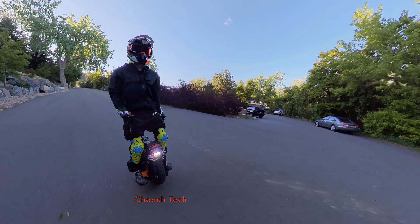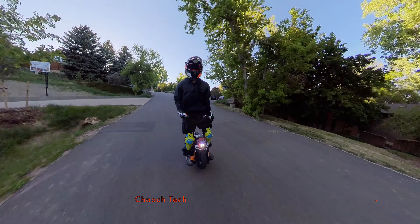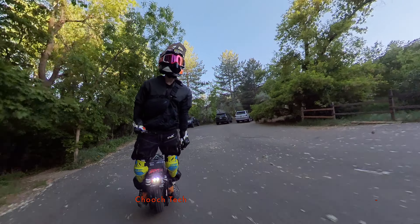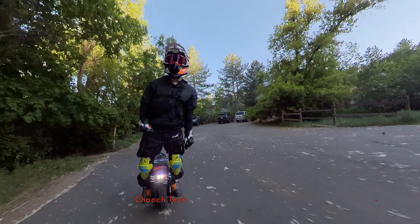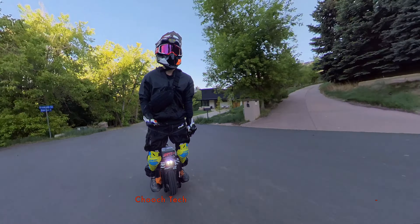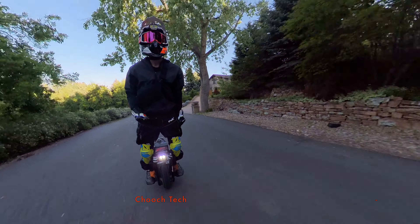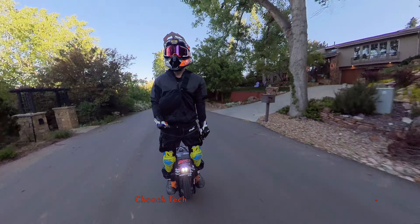This right here is a top quality electric unicycle. It's kind of pricey, but this is what you're going to want to get if you want to do some long range cruising, you want something that looks good, can take a serious beating, goes a long way, and is an extremely powerful wheel.